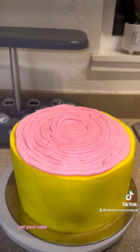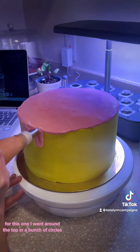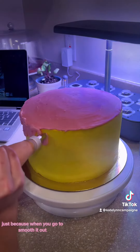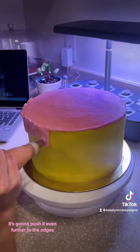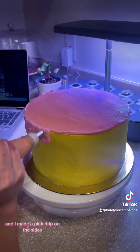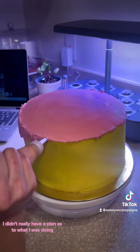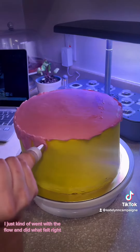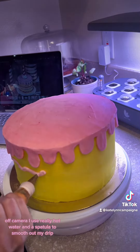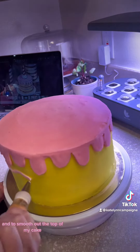First things first — get your cake and put your crumb coat on it. For this one, I went around the top in a bunch of circles. You don't have to take it all the way to the edge, because when you go to smooth it out it's going to push it further to the edges. Then I took the same color pink and made a pink drip on the sides. I didn't really have a plan — I just kind of went with the flow. Off camera, I used really hot water and a spatula to smooth out the drip and the top of the cake.